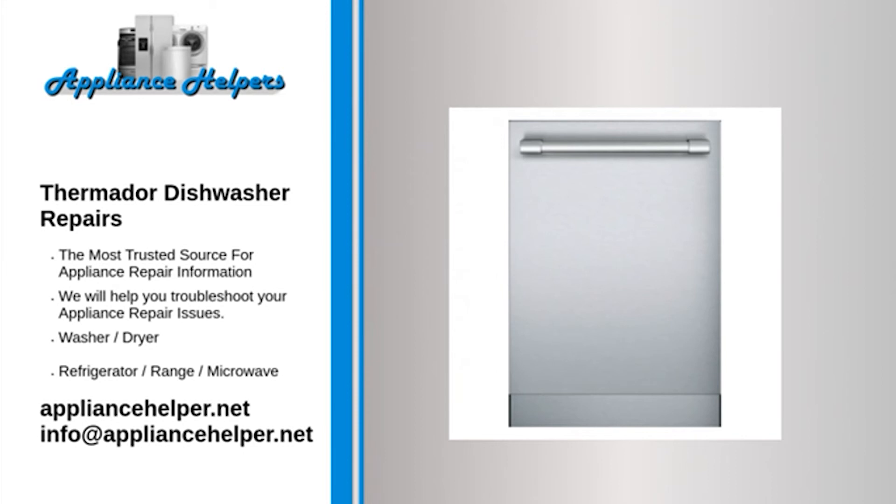Thermador manufactures appliances that homeowners have come to trust. Even a trustworthy appliance requires occasional maintenance or repair. However, if you're in need of Thermador appliance repair from experienced professionals, your local appliance helper can help.